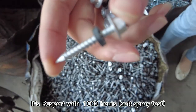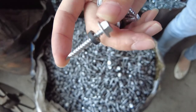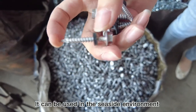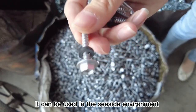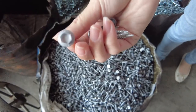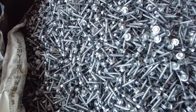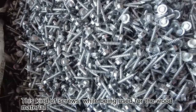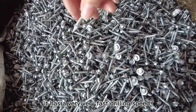It's rust-proof with a thousand hours of protection, so it can be used in a harsh environment. This kind of screw, when used in wood material, offers a very, very fast drilling speed.